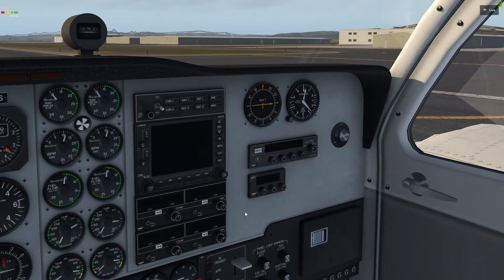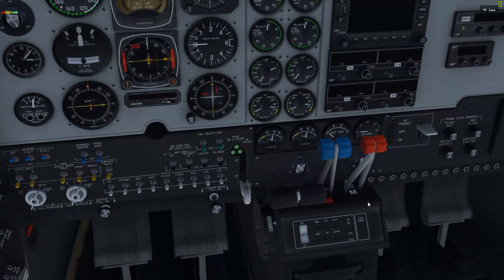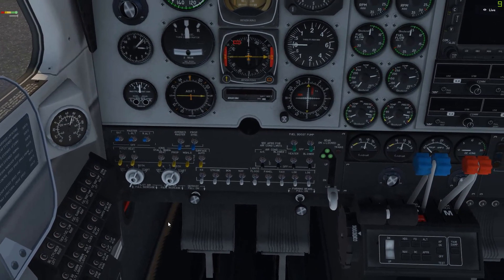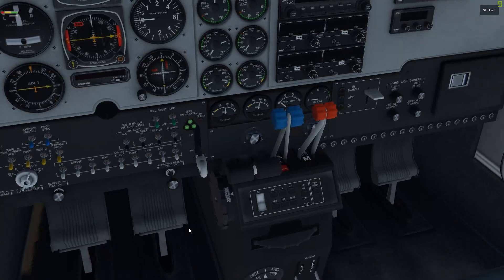There you go. I always hold that one a little longer because the right engine sometimes seems a little harder to start. Make sure the power levers are back to idle on both — right above idle so it doesn't quit on us. Make sure both magneto switches are on both.